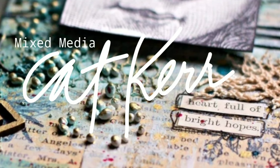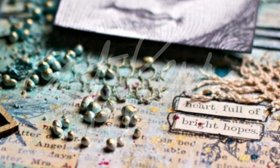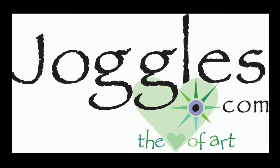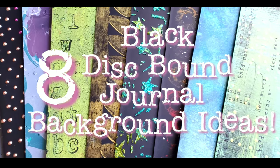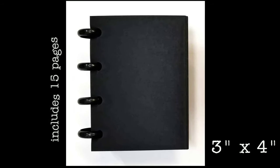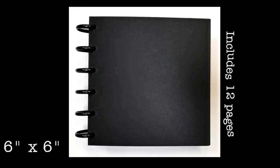Hi guys, Kat Kerr here, and today we're talking about these new black disbound journals from Joggles. If you're not familiar with them, they're made from heavyweight super smooth black paper. With a disbound journal you can easily remove the pages and put them back in, so you can work on a flat surface while creating the pages and then just put them back in the journal.